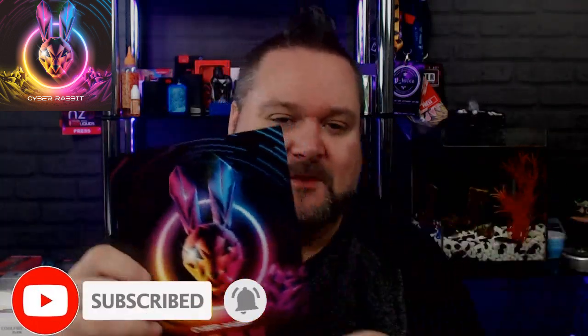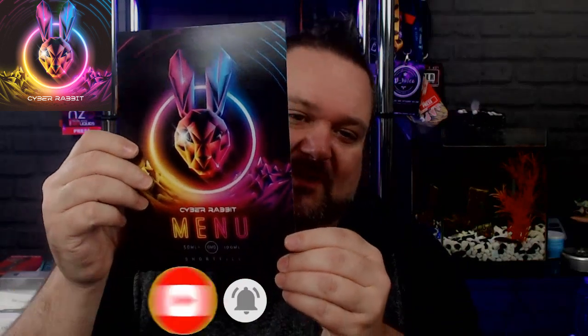Yo yo yo people, welcome back to The Juice Review. We're back with a company that I've worked with for quite a number of years, right from when I first ever started reviewing. This one's called Cyber Rabbit. Let you have a little look at the menu they've sent us. Cyber Rabbit did Jack Rabbit — the first time I saw them I think was roughly around about 2016 when Josh had just first started — and then you've got Rachel Rabbit, and now he's come out with a completely different range called Cyber Rabbit. There are loads of videos and bits on the internet you can go check out; I think he starts off with like a video game and stuff like that.